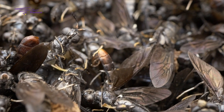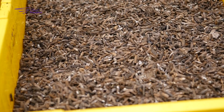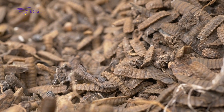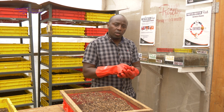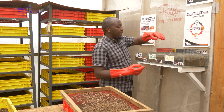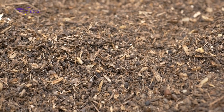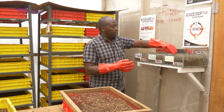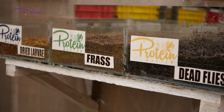We also have the fly shells. The shells are good — you can crush them and give them to your chicks as they are also rich in calcium. Another byproduct is the frass, which is compost — one of the finest when you're doing organic farming.